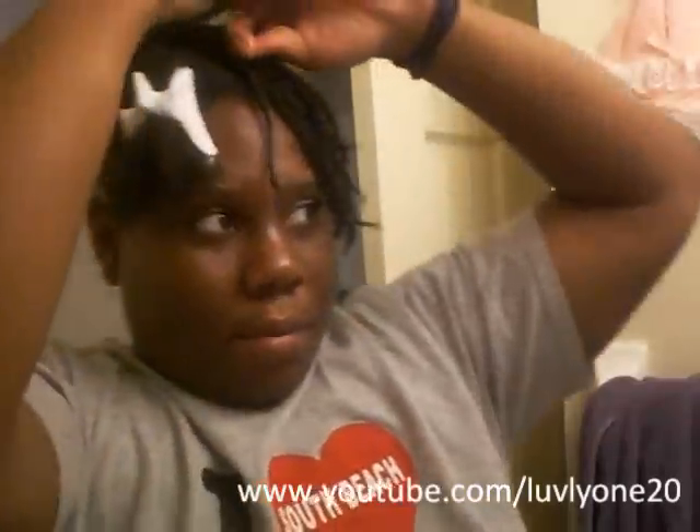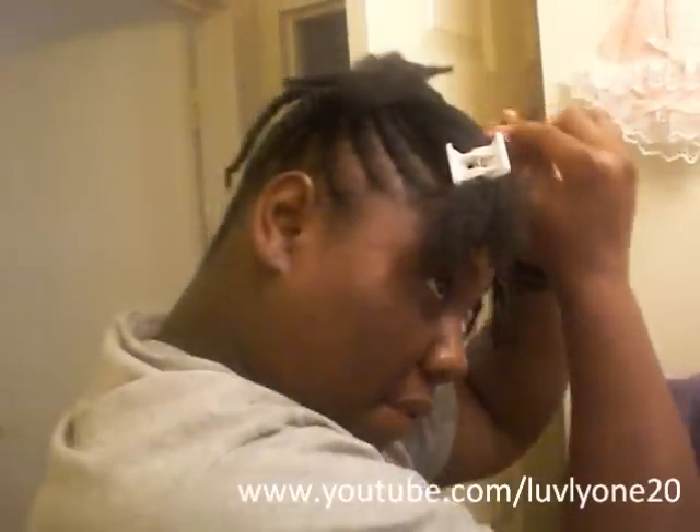I just wanted to come on and show that. I've been doing my hair for about — it'll be two hours and ten minutes, so it's not too bad. I think I should be finished in the next ten to fifteen minutes, so right on schedule. I'll truly be back with the finished product this time.